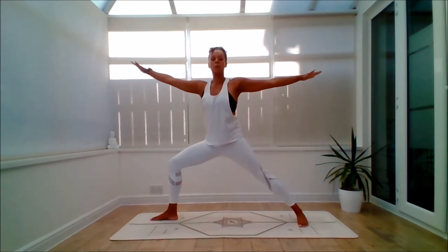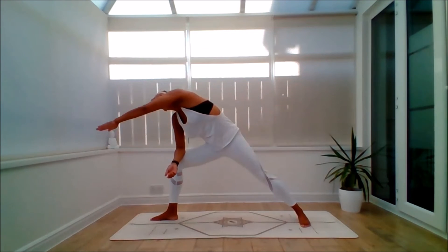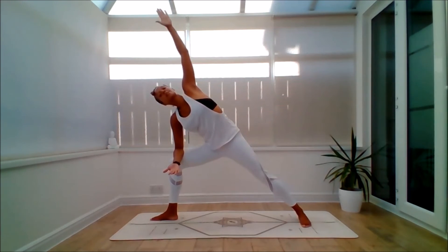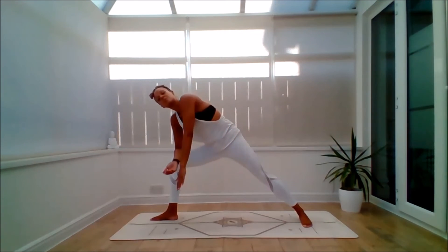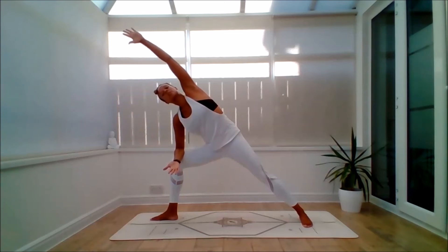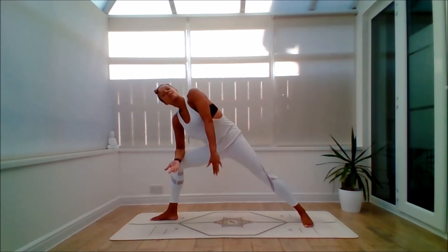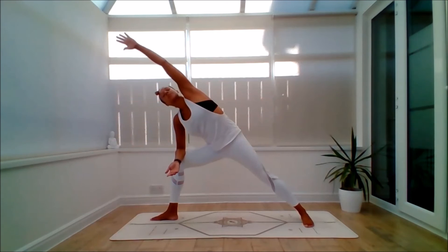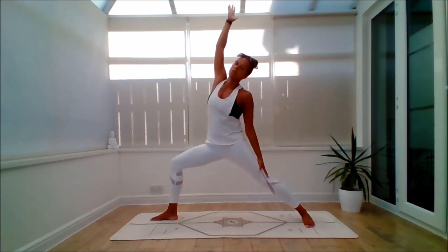Inhale, step the left leg a bit further back as you come to Warrior 2. Exhale, bring the right forearm down. Inhale, swoosh the left arm forward and up — Extended Side Angle. Exhale and back. Inhale to lift — making some circles. Exhale, press firmly into the back heel. Last one — inhale to lift. This time lift it up to Warrior 2. Exhale to Reverse Warrior. Keep bending into that right knee.